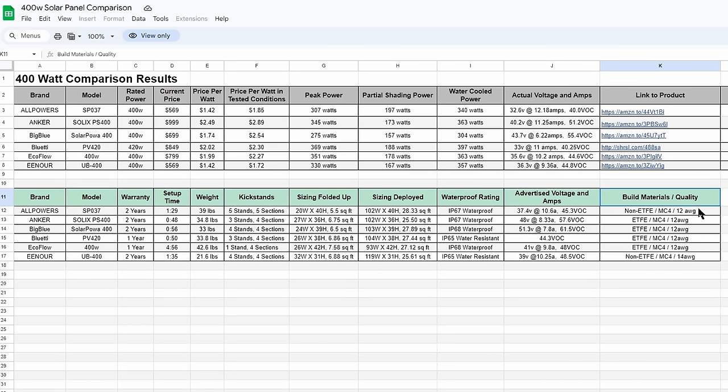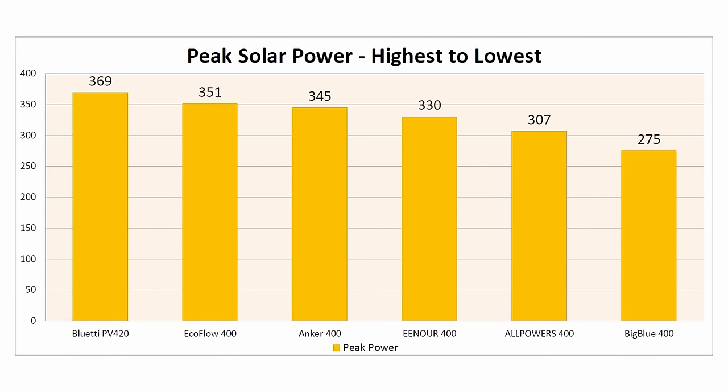Let's break down some of this information using graphs. In the first graph we're looking at which solar panel put out the most power — not including price, weight, or setup time, just pure power output. The Blue Eddy PV420 put out the most power at 369 watts. Right behind that was the EcoFlow 400 at 351 watts, then the Anker 400 at 345 watts. The Enor got 330 watts, All Powers got 307 watts, and the Big Blue got 275 watts.